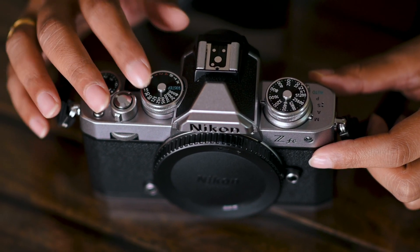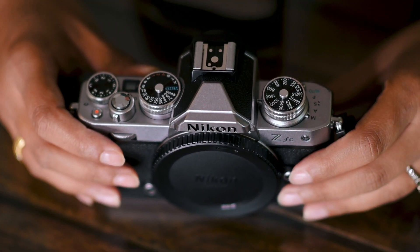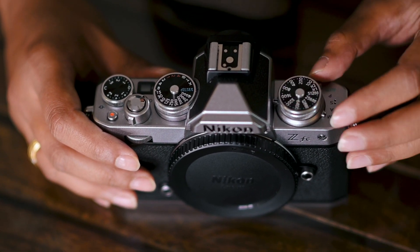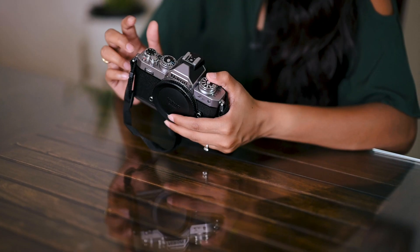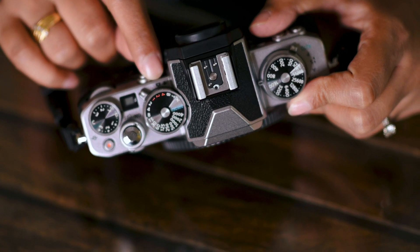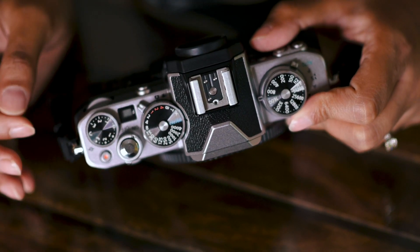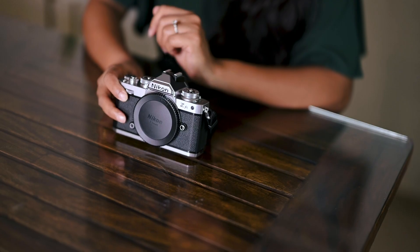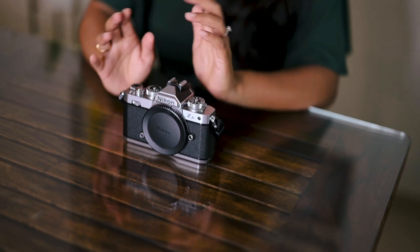Look at these control dials. Classic one for shutter speed just where you'd expect it to be. The film rewind button is now replaced with the dial for ISO and for changing the modes. And there's an exposure compensation button and also one for recording videos. I love the tiny display over here which I'm assuming is for the aperture, and then there's this dial over here which is for switching between photo and video mode. This is a good looking camera, isn't it? And I feel like this would be something that everyone would want to be photographed with.